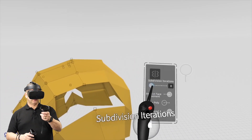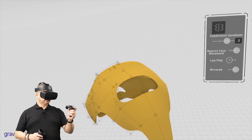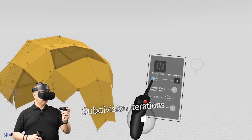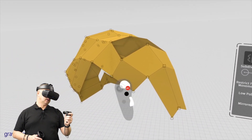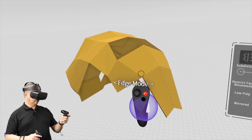We've got edge extrusion. If we take the subdivisions back down and go into edge mode, take this edge and just fire — that gives me an edge to play with. And if I want to join it, simply take that face and snap it there.